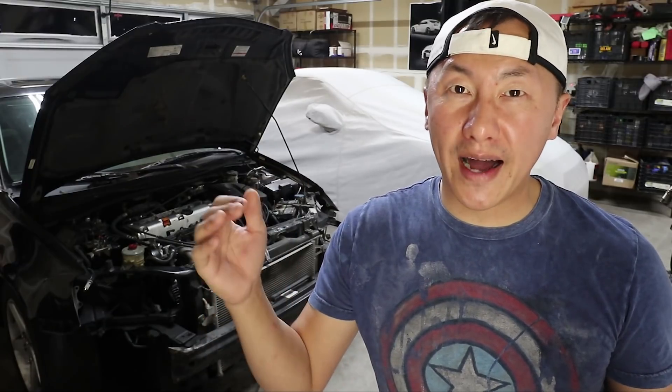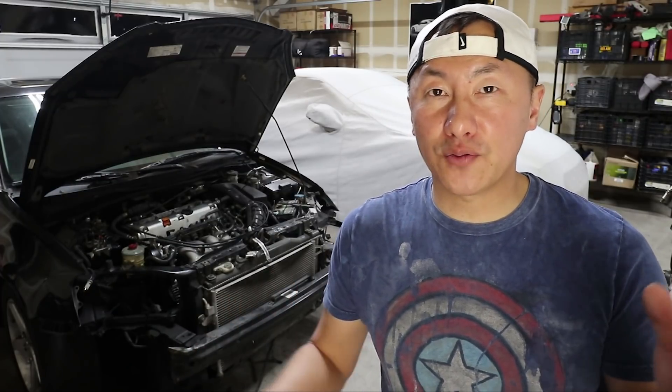Everything checked out okay. All the cylinders looked good on the compression test, except cylinder four was a little high — that might be due to carbon buildup. But seeing these results gives me assurance that the motor is in good condition, so I'm not going to tear it apart to hone it and put new rings in. What I will be doing is replacing the front crankshaft seal, rear main seal, valve stem seals, and the valve cover gasket. Those should be simple to do once the engine is out of the car. I hope this video was educational — hit that like button, and let me know if you have any questions, comments, or recommendations on what to do before swapping an engine.